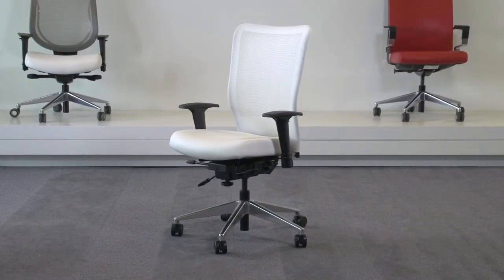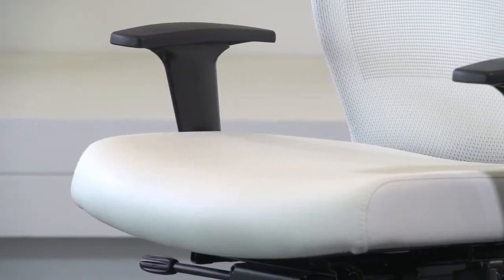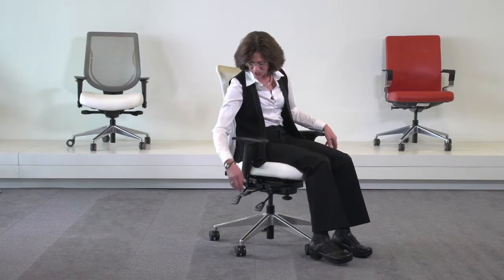Hi, I'm Iris Sokol, Ergonomic Consultant for All Seating, and I'm here to show you the Inertia chair. The Inertia is a very simple chair that offers a lot of great features and great support. Let me show you how to make the adjustments on this chair.